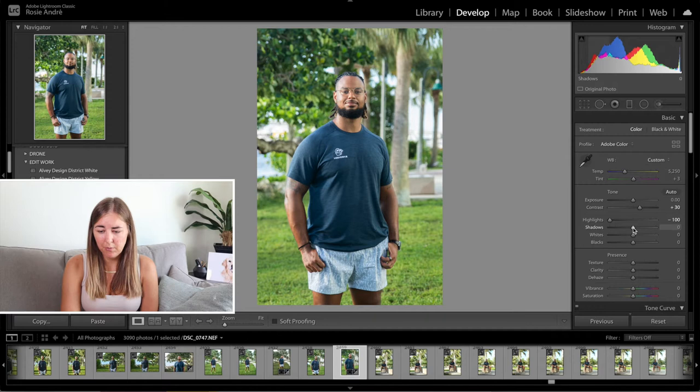The shadows I'm going to pull up 20. This is something that I do with a lot of my photographs — it just evens things out a little bit more, brightens it up a little bit more, and it's just something that I tend to do on quite a regular basis with most of my photographs.